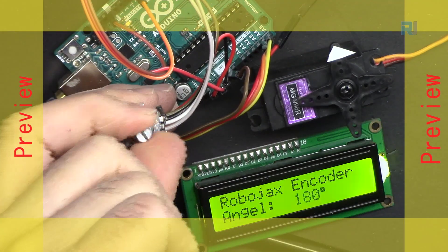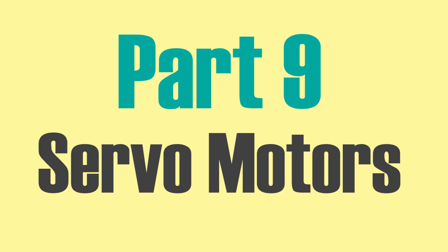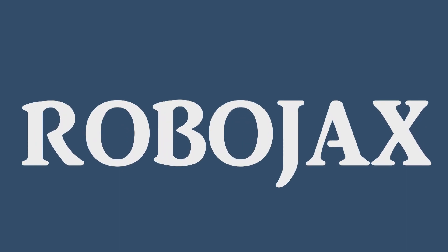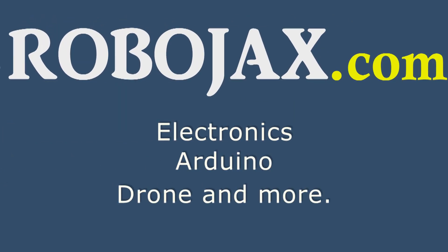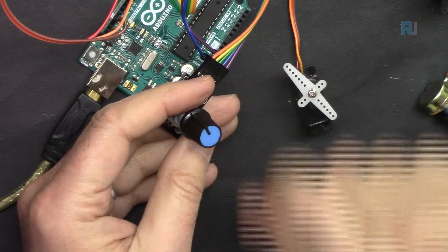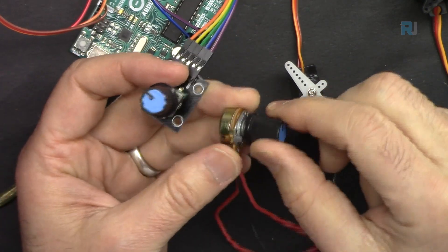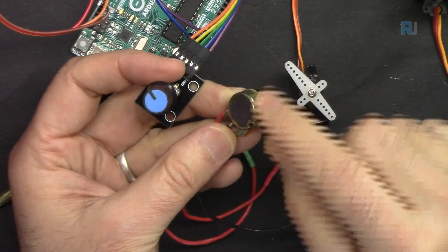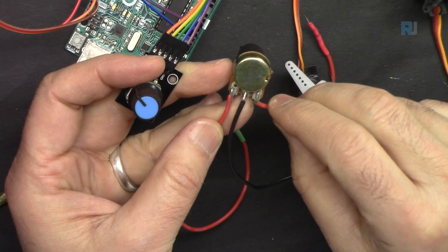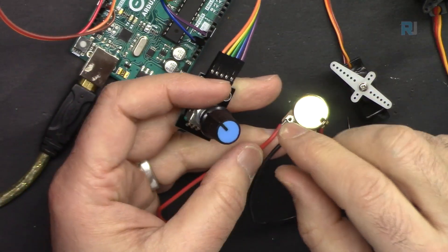Welcome to an Arduino step-by-step course by Robojax. We can control the position of a servo motor using code, but many times you need to control it with a knob. There are two ways: one is to use a potentiometer — a variable resistor — where rotating it measures voltage proportionally and moves the servo. One side connects to positive (3.3 or 5 volts), the other to negative, and the middle pin is measured.